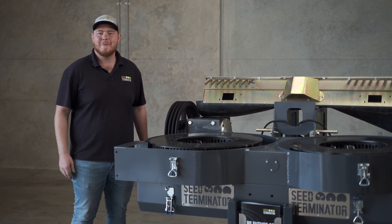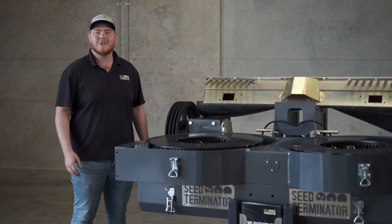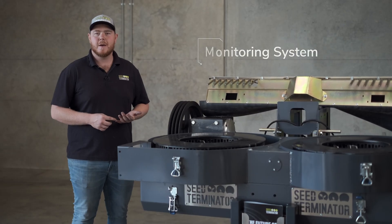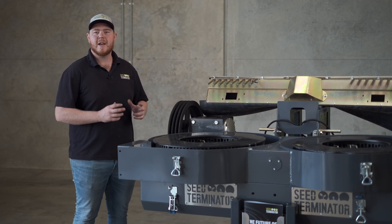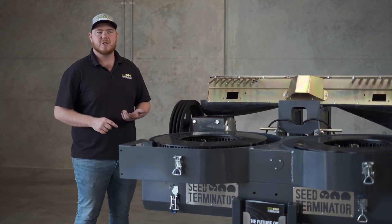G'day, my name's Keegan and today we're going to do a quick introduction into what it's like to have a John Deere Seed Terminator. The Seed Terminator's got a pretty intricate monitoring system with a little screen that's up in the cabin. It'll tell you your mill speeds, your bearing and gearbox temperatures.